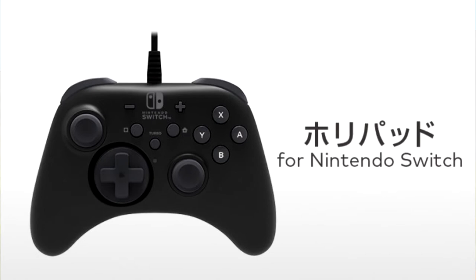Noticing some things I do have to say about this Pro Controller: it has a turbo function, it has the screenshot and the plus and minus buttons. One thing that does look a little bit uncomfortable is it looks like the A, B, X, and Y — or B, A, X, Y — on the controller looks kinda spread out, but besides that, it looks fine.